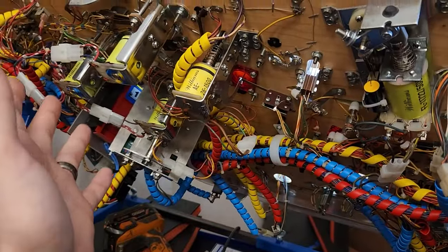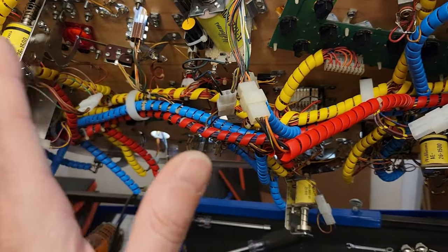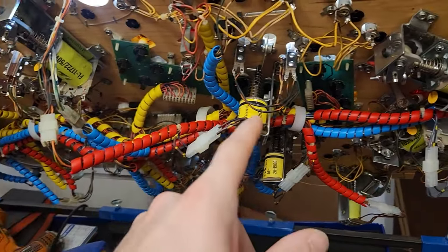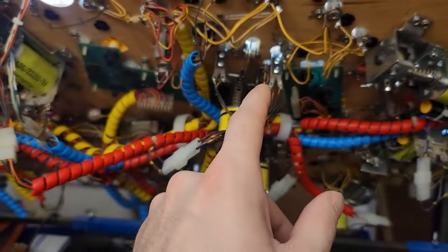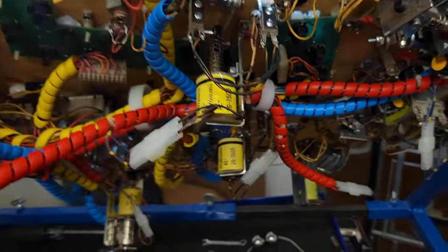I had to adjust pretty much all of my leaf switches for the pop bumpers — they weren't sensitive enough. All the leaf switches for the VUK were either too sensitive or just not reacting at all because they weren't close enough, sitting in that in-between area. I want consistent. Then my left slingshot wasn't working, and my dumbass didn't solder the diode onto the correct lead. I've got it sitting on there now — not soldered yet — but now I know it works. I just need to solder it to the correct lead and we should be good to go.